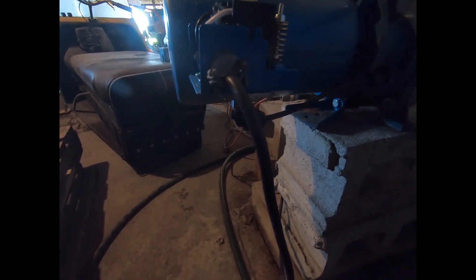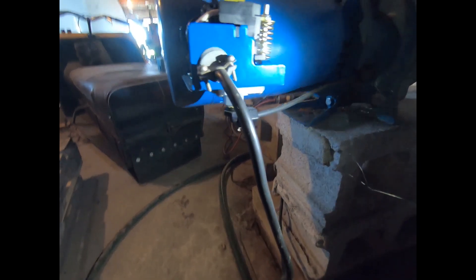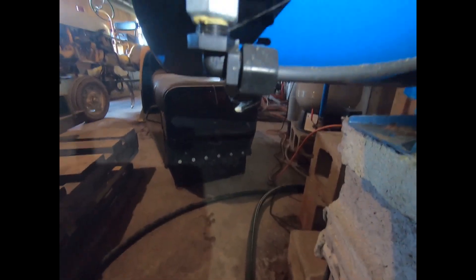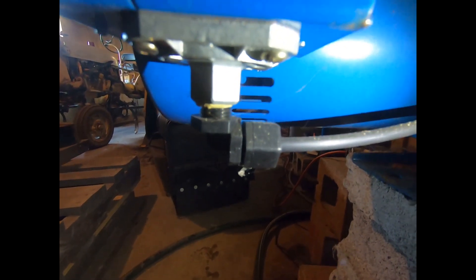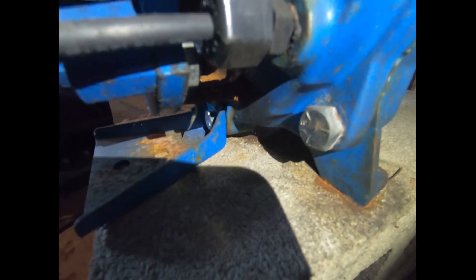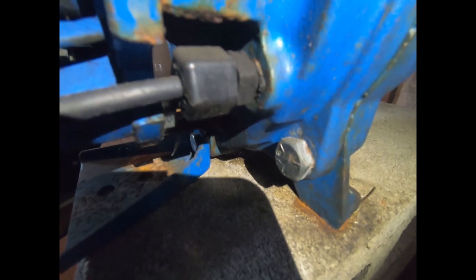The pump has been delayed lately on starting and stopping. Usually there is an obstruction in this fitting right here on the bottom of the pressure switch, or sometimes there's an obstruction coming out of the pump housing right here.